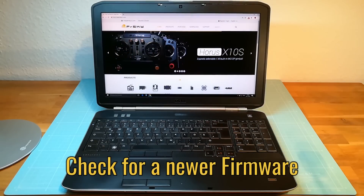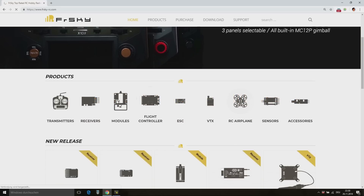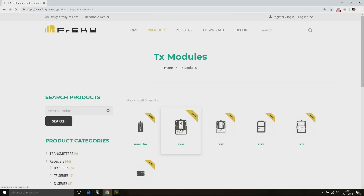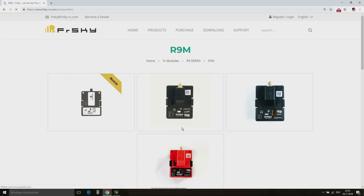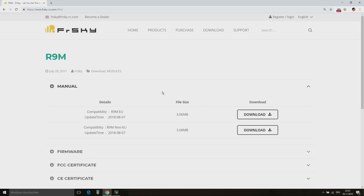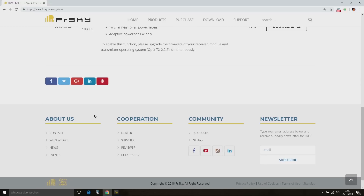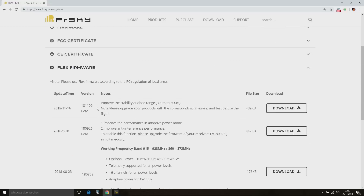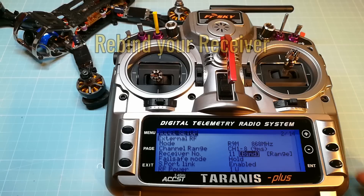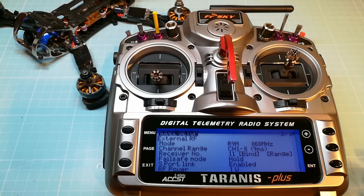Let's start with the firmware. Check frskyrc.com for a new firmware release. Make sure that you have installed the newest firmware for your local regulations. Always install the same firmware version on your R9 module and R9 receiver. If you want to use the Flex firmware, update your Taranis to OpenTX 2.2.3. Rebind your R9 receiver with your Taranis after flashing a new firmware.